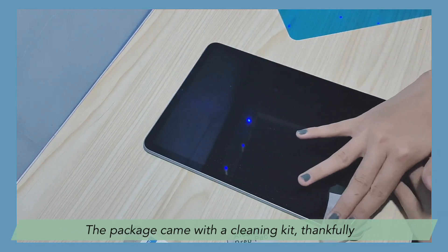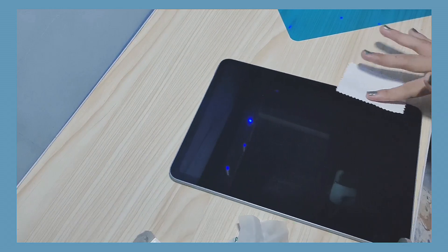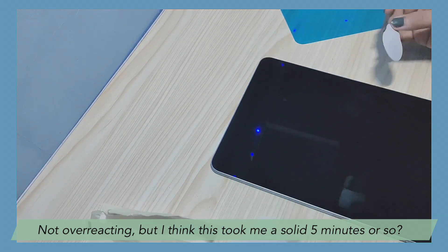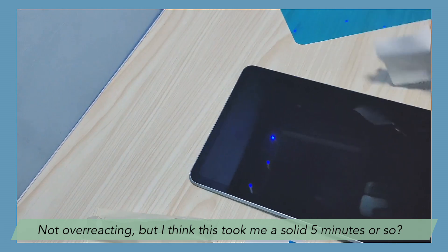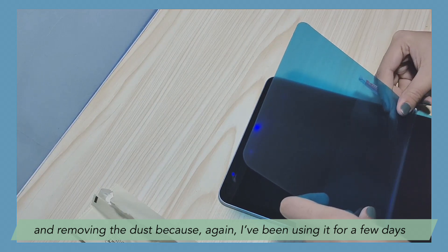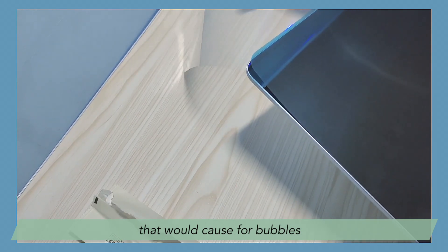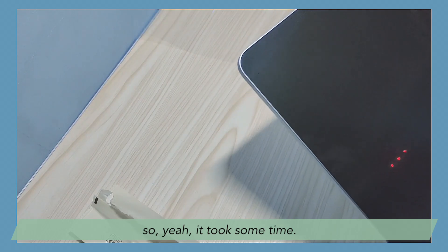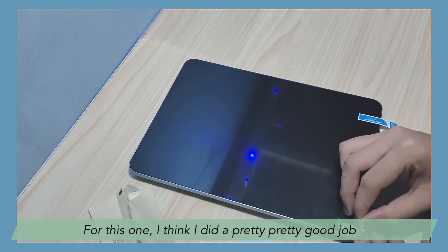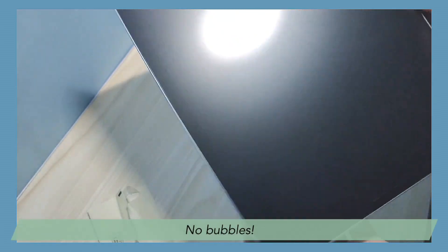The package came with a cleaning kit, thankfully, and I took my time to really clean and get all the dust out because I don't want to mess it up. This took me a solid five minutes or so, maybe longer — I just kept wiping and removing the dust because I've been using it for a few days and did not want to leave any prints that would cause bubbles. It took some time, but I think I did a pretty, pretty good job — one of the best screen protector applications I've ever done. There are no bubbles at all.